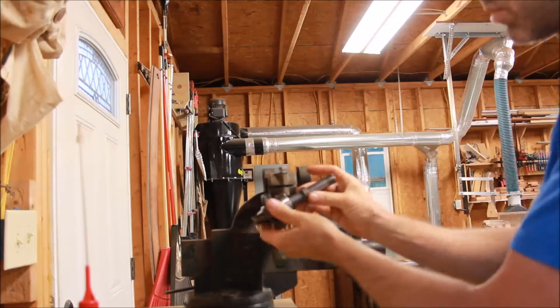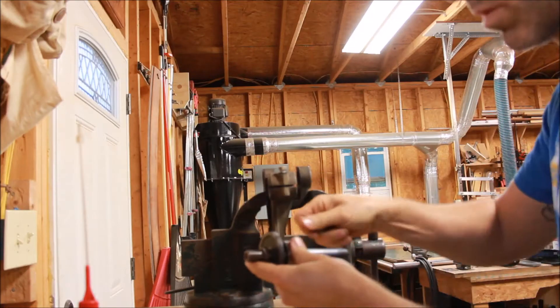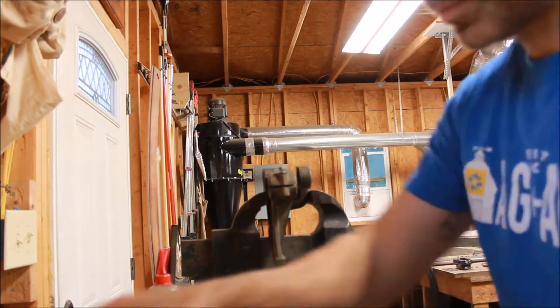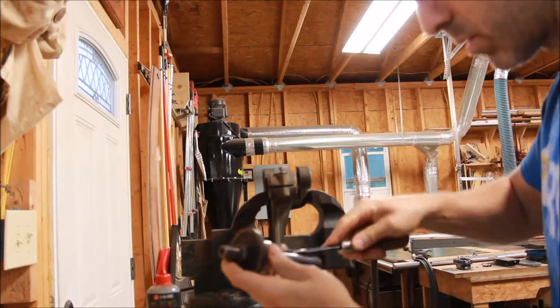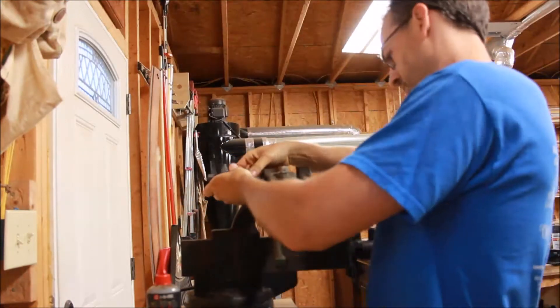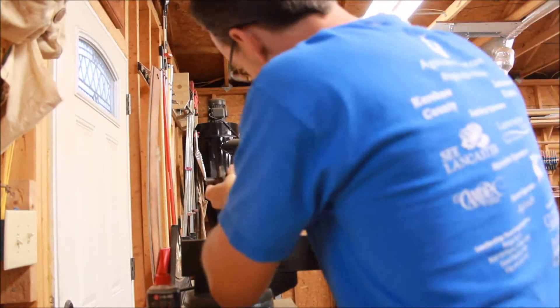Now we're going to start to feed the arbor through the arbor bracket. After the bearing goes a spacer, and then I'm putting the key in the keyway. There's also a thrust washer that will go on that side of the arbor assembly.